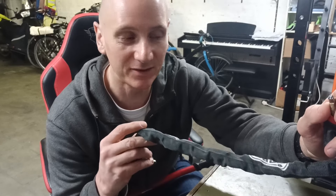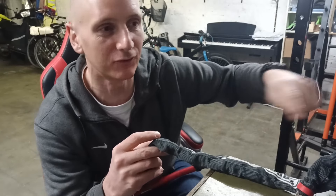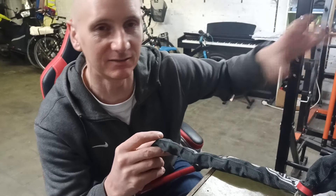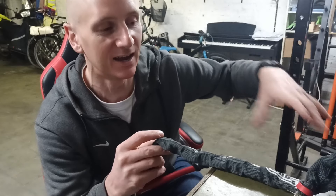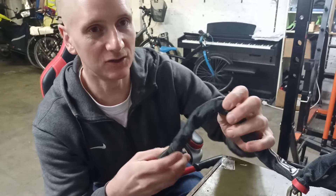These are often used for kids' bikes because they're not very heavy — you can wrap it around the kids' bike — or people use it as a secondary lock to lock the front wheel. So they've got a better lock locking the bike and the frame to something, and they use this just for the front wheel.